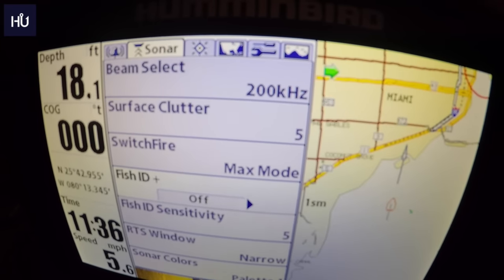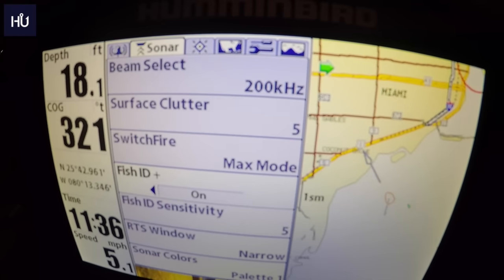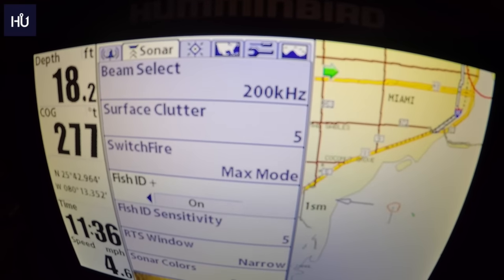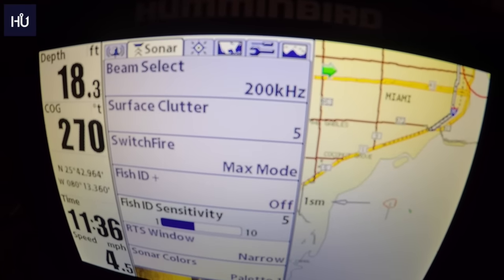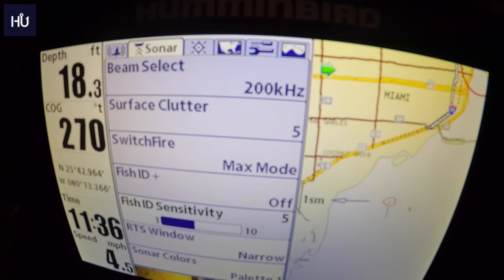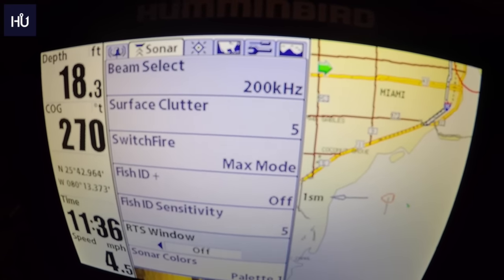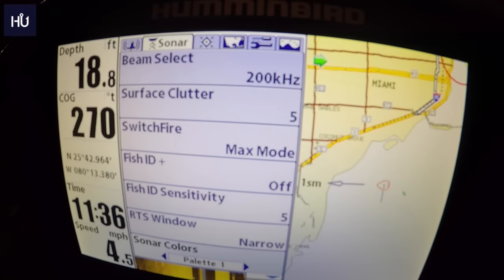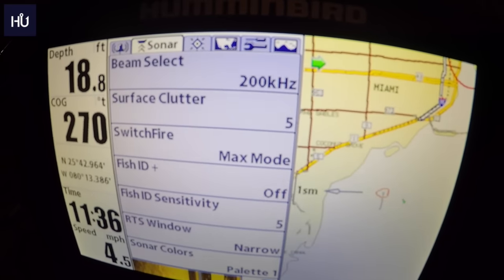Fish ID will show you when there are fish under the boat — it puts a little fish icon on your map. It's not 100% accurate but it is fairly accurate. Fish ID Sensitivity lets you adjust so you're not picking up baitfish as fish. RTS Window you can set to narrow, wide, or off. Sonar Colors is just the palette used on your sonar.